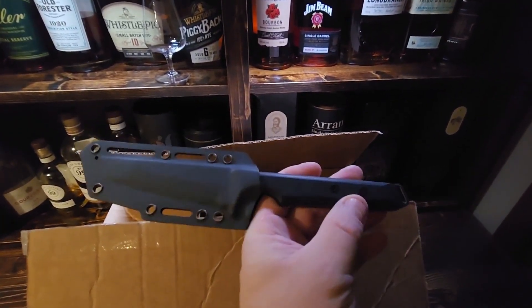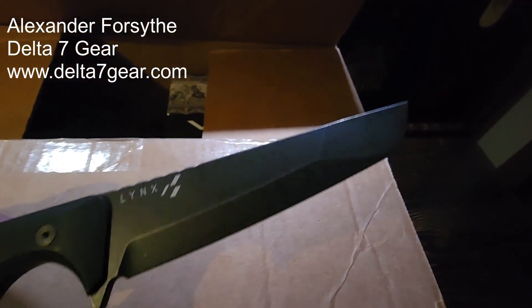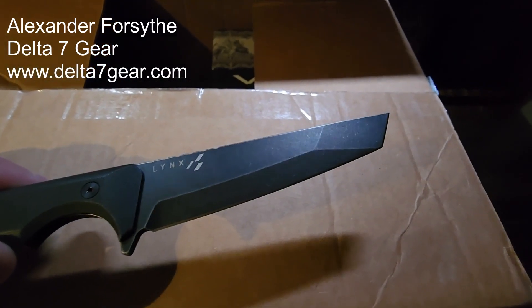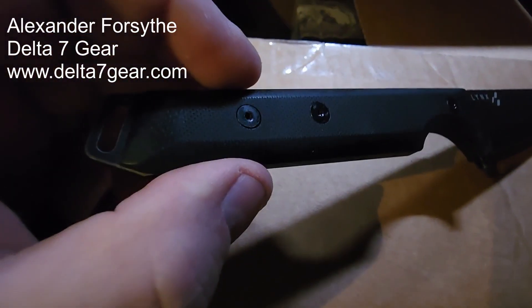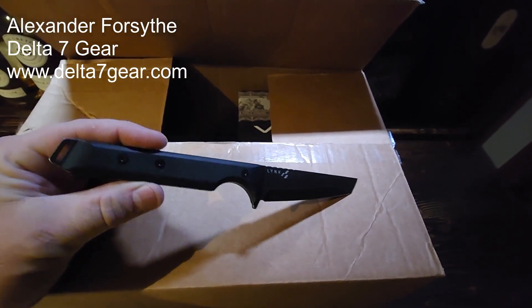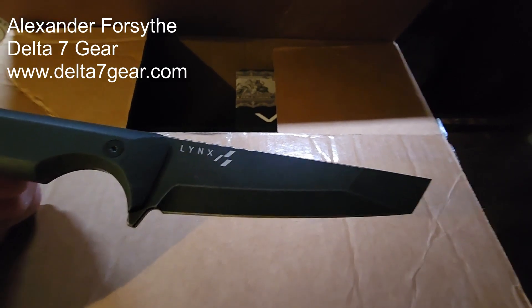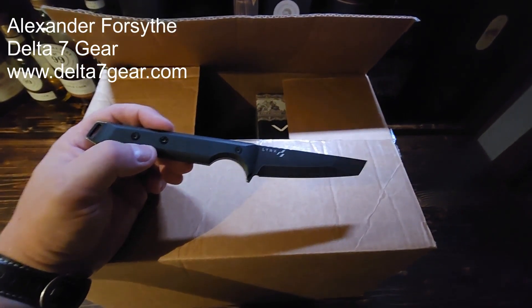I opened it with this trusty knife of mine that I got from my good friend Alex Forsyth — I've shown this one before. It's a super cool tanto style knife. This thing is incredibly sharp — special ops guys could go to war with this. The handle is all 3D printed, so cool. I've retired the batarang from my unboxings and this is my one and only awesome blade from Alex at Delta 7.